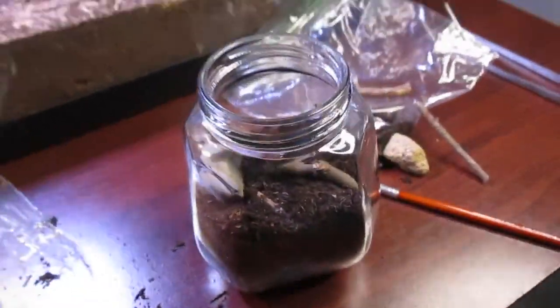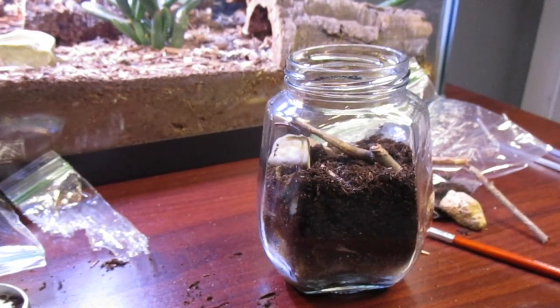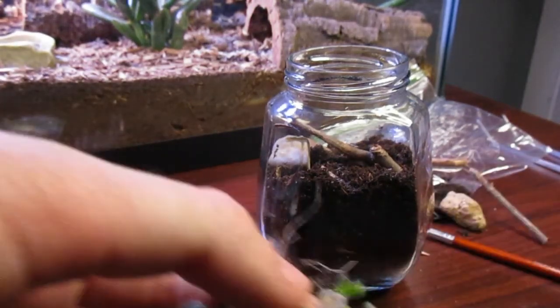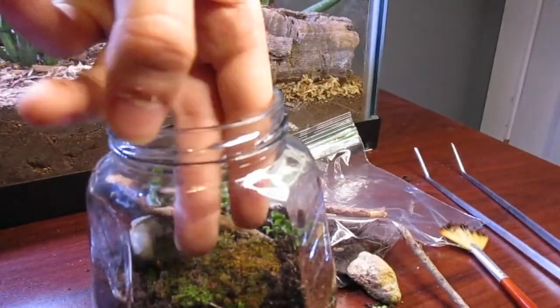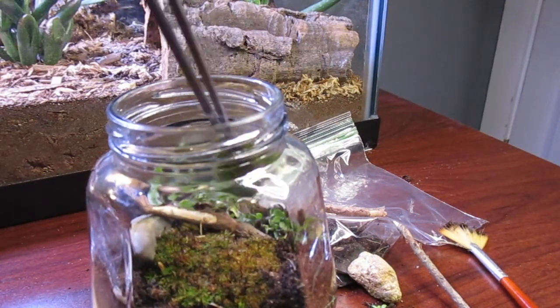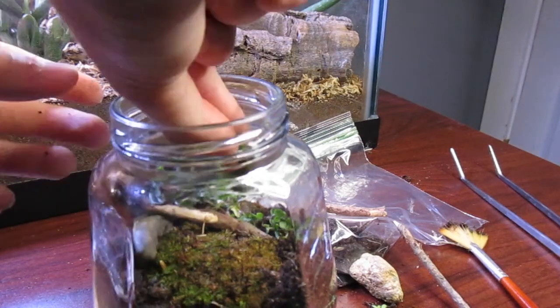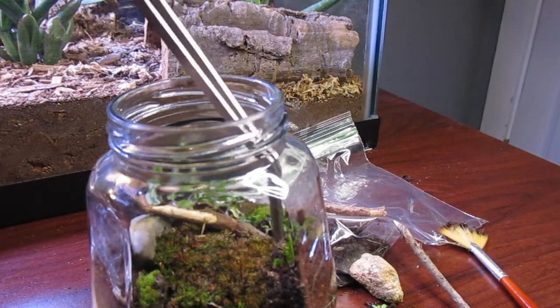I like this hardscape — it's simple. Now you're going to start adding your plants. I'd start with the biggest plants first. My suggestion is to take your tweezers, put them past the roots, and then just dig in and push the roots into the substrate. Sorry — half of my timelapse got corrupted, so there's only this small portion, but I hope it still helps show my process.